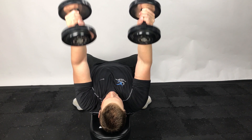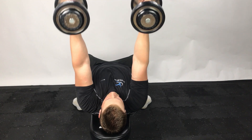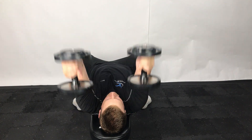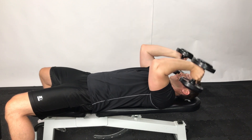Begin with your arms fully extended and your hands facing one another. Slowly lower your hands until they are next to your head, then return to the starting position. When performing this exercise, try to keep your upper arms perpendicular to the floor.